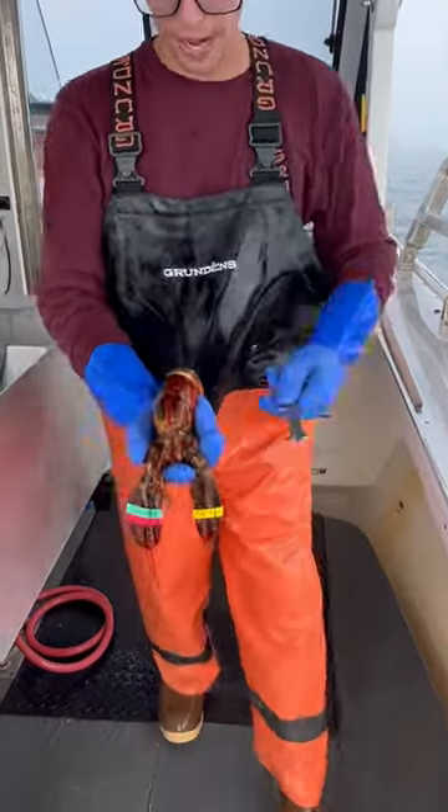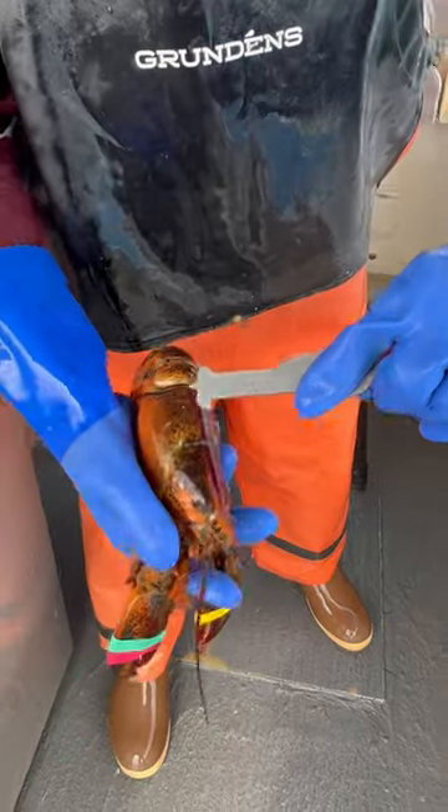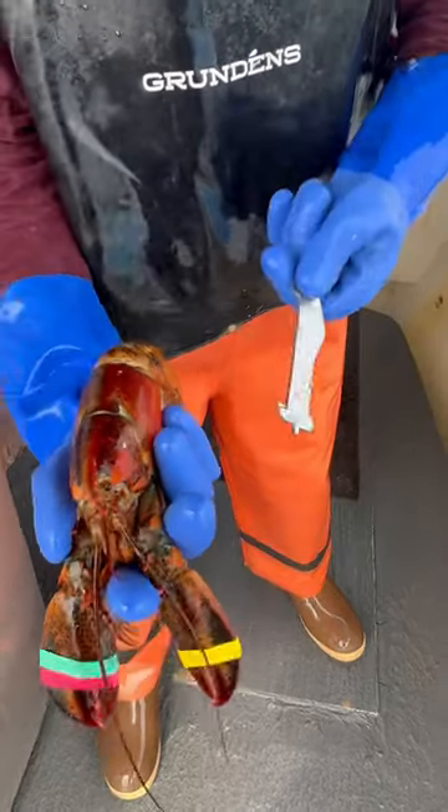Check this one out guys. This is pretty neat. It's got a weird coloration — it's all red on one side and normal lobster color on the other side of it.